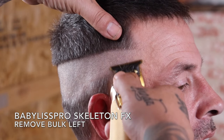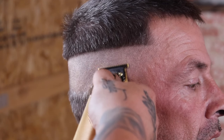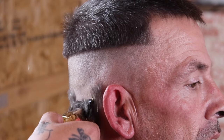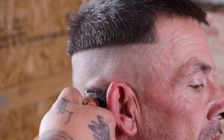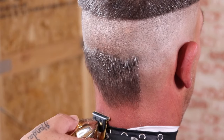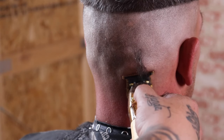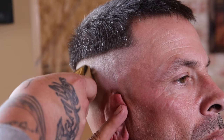Now that my bald guideline is created, I'm going to take my Babyliss Pro Skeleton FX and continue to remove the rest of the bulk left behind. Then I'm going to come in with my Babyliss Pro FX02 foil shaver and completely bald out that guide that was created.